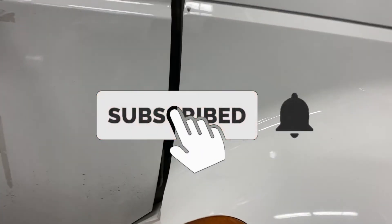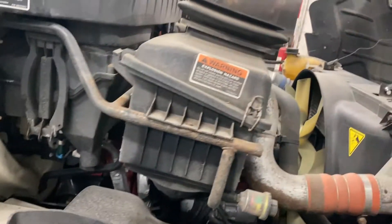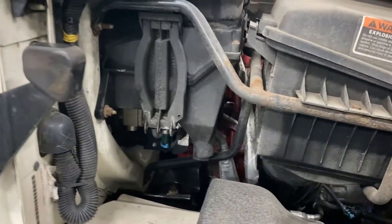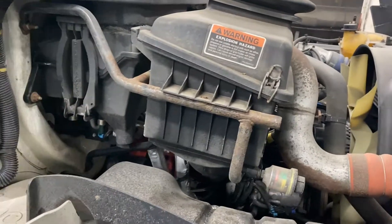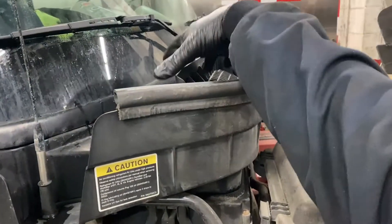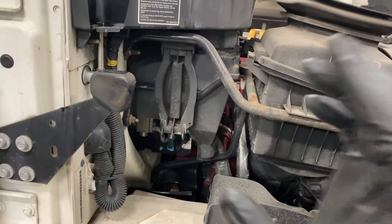Today I'm going to do a very short video and show you how to change the cabin air filter on your International DuraStar. There are going to be different steps than the older 4300s, even though they're pretty similar in a lot of other ways. On the 4300s, the filter cover is on the top of the wiper cowl, and this one is removable — you could probably do it that way too.